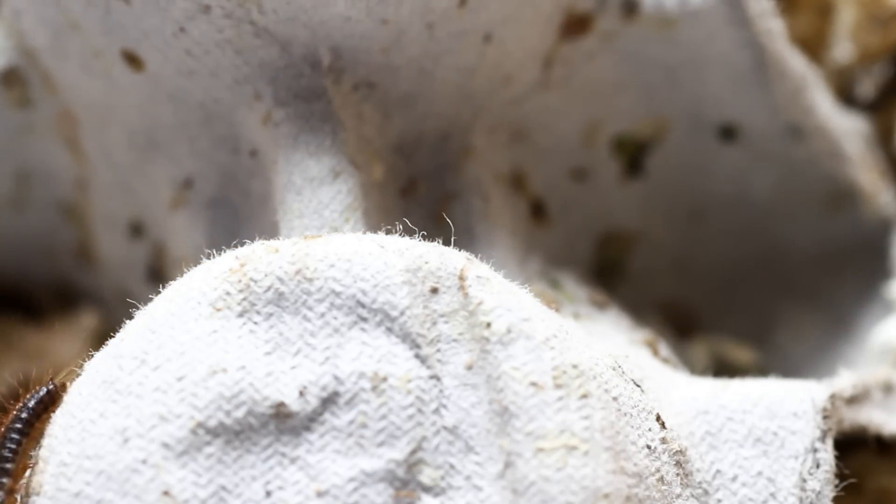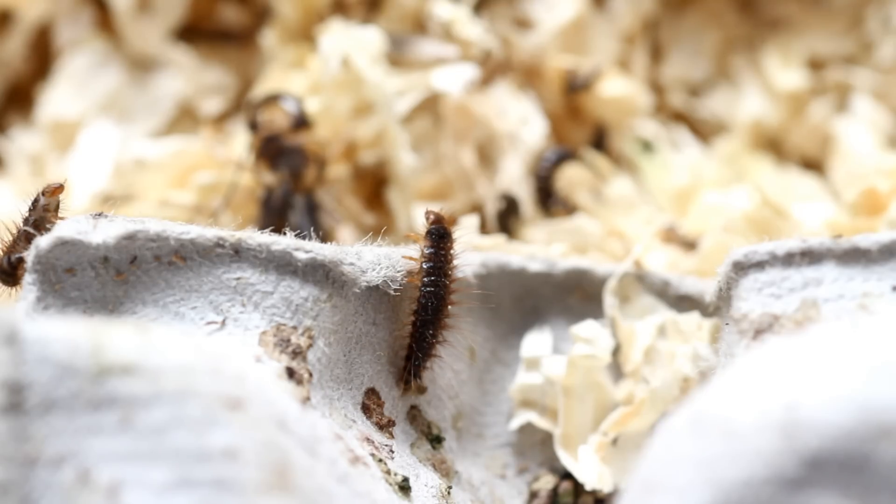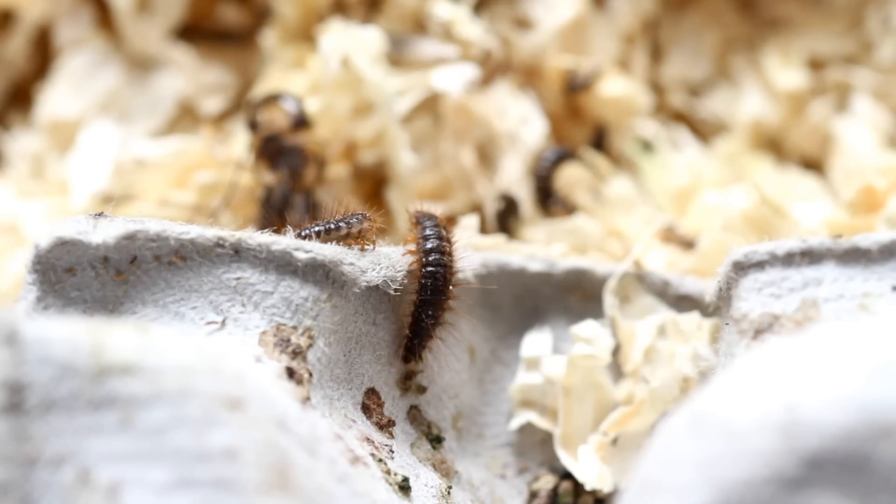Some people use these as a cleanup crew in their arid tanks. Mine at the moment live at the bottom of an empty cricket tank in wood shavings, which is pretty dry, so it does seem like they do fine in a drier tank. I'm not sure if I'm going to introduce them into my leopard gecko tank straight away — I think I'd prefer to do a little more research first, but there is some potential.